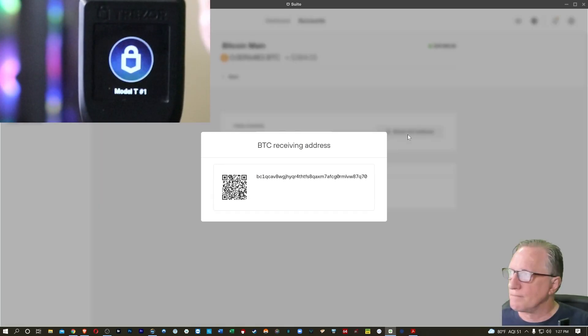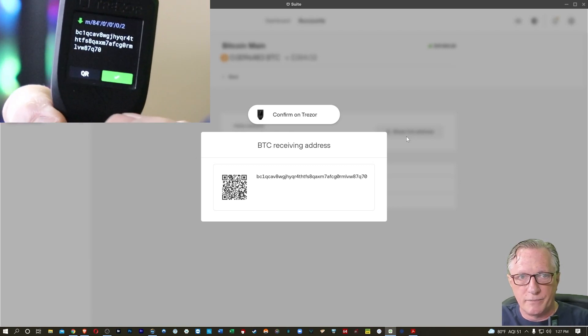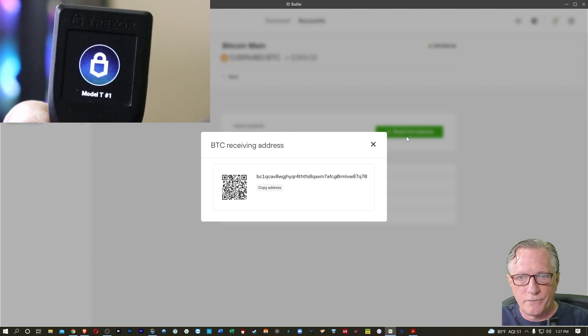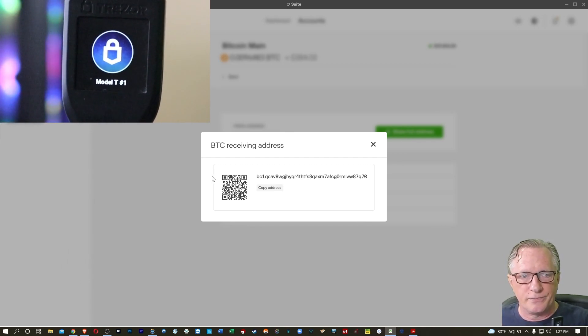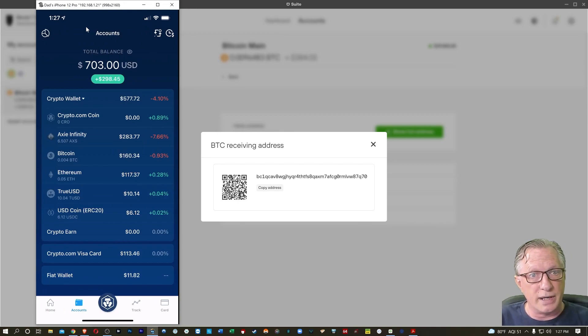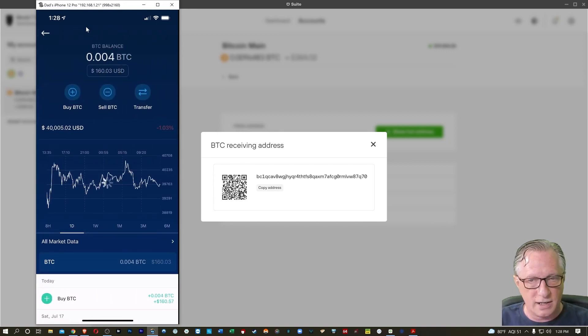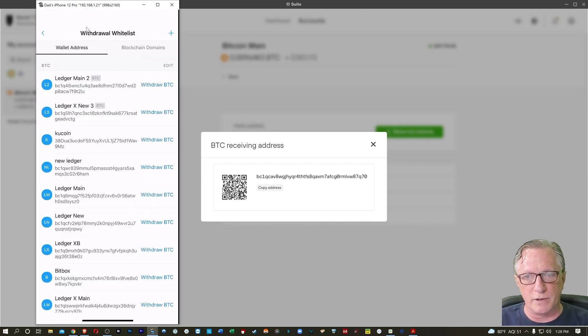I'll hit Show Full Address, and you can see it shows up on my device as well so I can confirm it. I double-check that the address on my computer screen and the address on my device match. Now that I have this QR code showing, I'm going to open up my Crypto.com app. We'll start with that Bitcoin — I'll tap Bitcoin, open up the account interface, choose Transfer, then Withdraw, then External Wallet. I've never used this Trezor to store Bitcoin from Crypto.com before, so I'm going to need to whitelist the Bitcoin address.